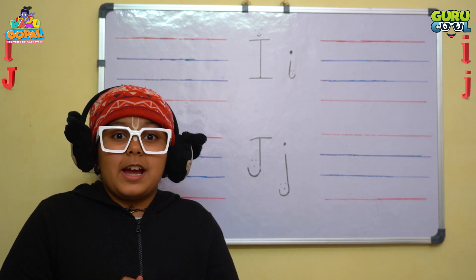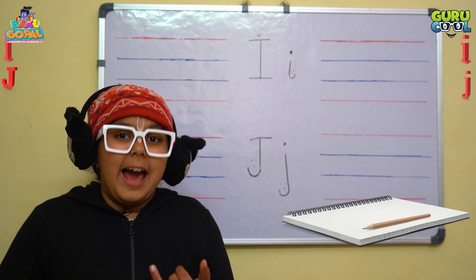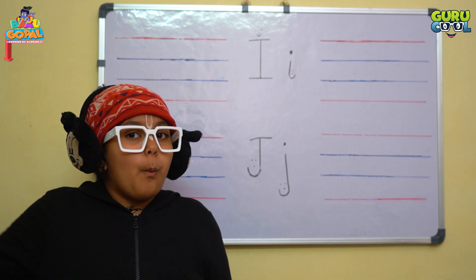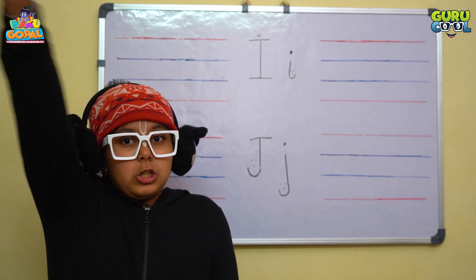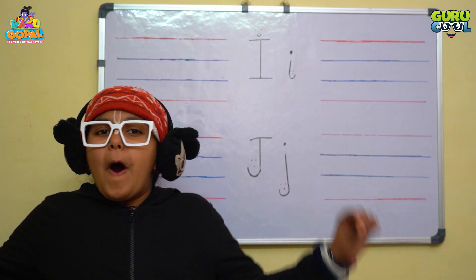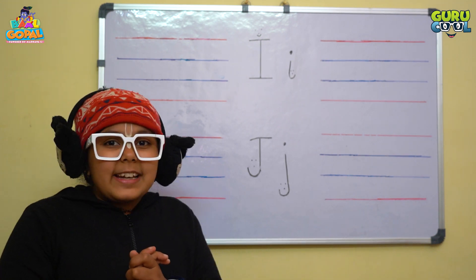Hurry up, go get your notebook, pencil and eraser. I will count till three. One, two, three. All set. So let's start writing.